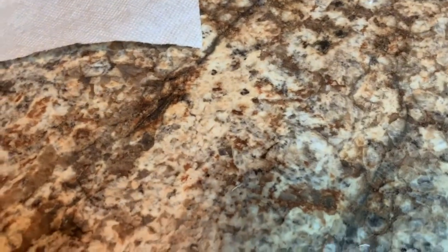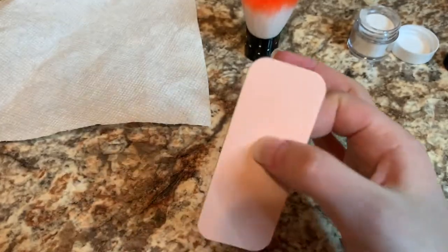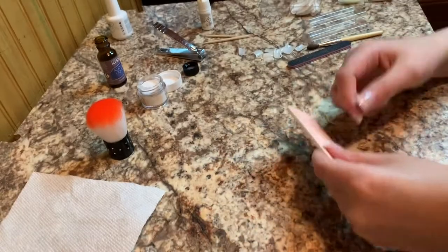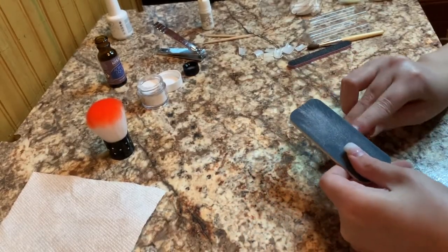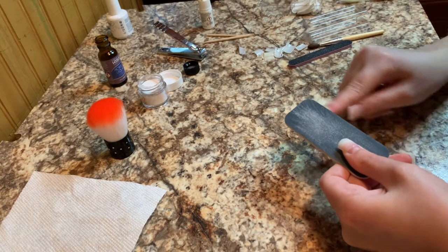I'm going to take this tool and scrub my nails instead of using a drill because I like this way better, and then we're going to put the acrylic on. I actually have a phone tripod out here, so now you can see my nails. I'm just going to buff out the line between my nail and the fake nail so that there's not so much of a ridge before I put the acrylic on.